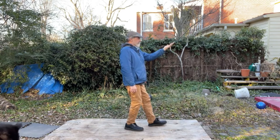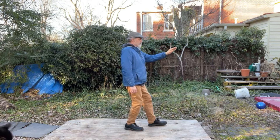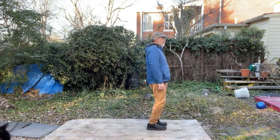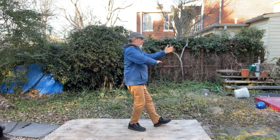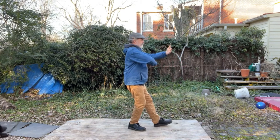Feel a springy force push back against the sinking force so that the ankle and leg feel locked in one piece with the ground. Feel the weight sink down the right leg and feel the counter force push back up the leg. Then feel the energy in the empty leg.